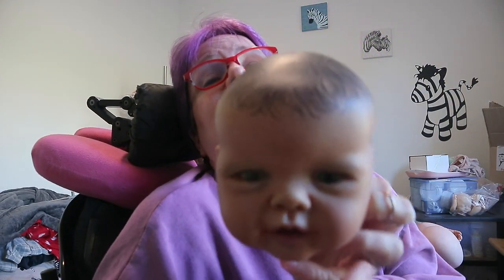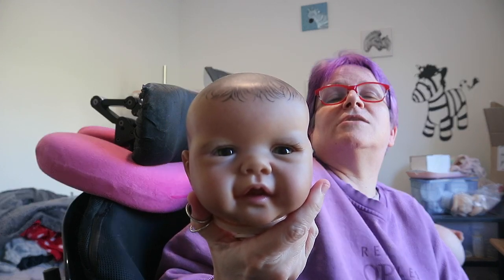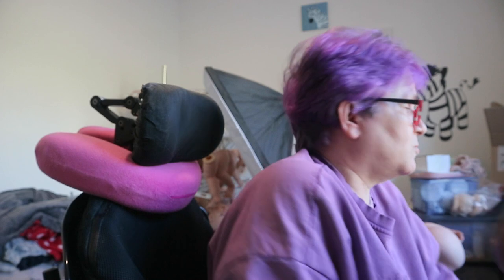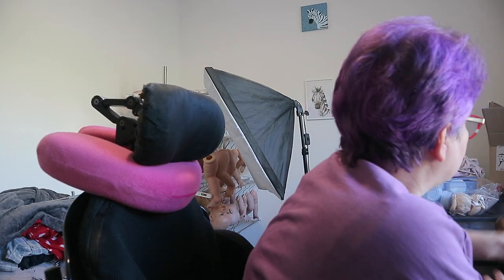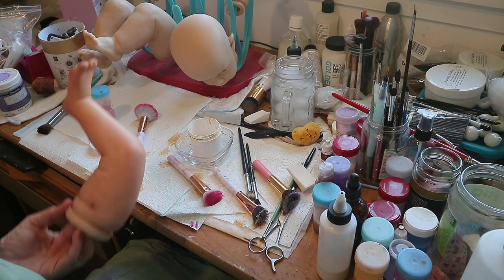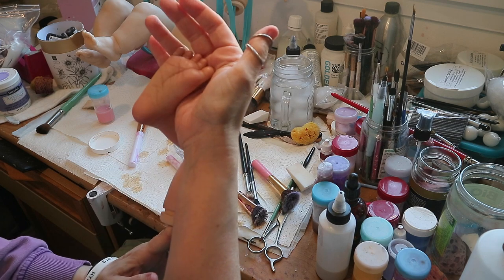I'm kind of regretting painting the hair in the front, but maybe it looks cute too. You guys can see her eyes today — my camera's so weird. I thought I would include you guys in the last leg of painting I'm going to do.